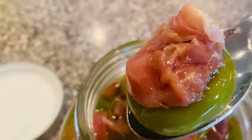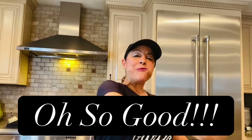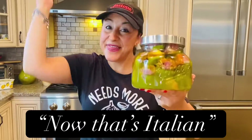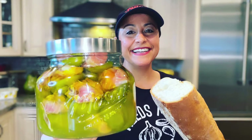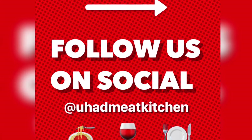I can't wait to dig in. Now that's Italian! For this recipe and more, visit youhadmeatkitchen.com. Like, share, and enjoy!